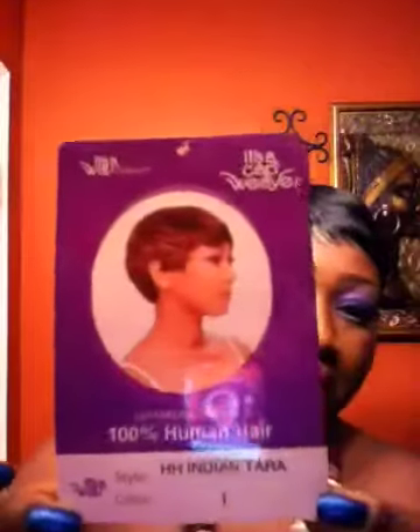Hey YouTube ladies, it's Mahathne. Today I want to bring you a wig review. I already have the wig on — I must show you the picture. The wig is called H.H. India Tara by It's a Wig.